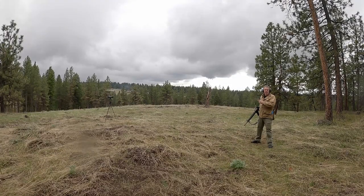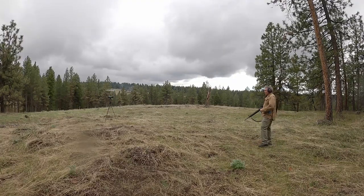I have the chronograph set up at 7 yards, and I have my Colt AR-15A2 with a 20-inch barrel and a 1-in-7 rifling twist loaded with our IMI 556 NATO 77 grain projectile. Let's see what kind of velocities I get.